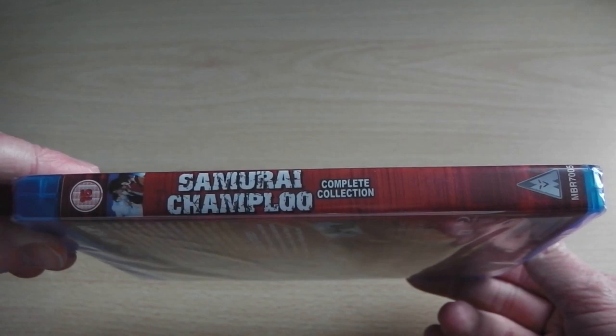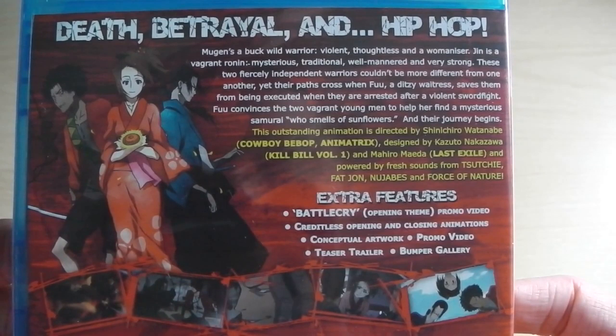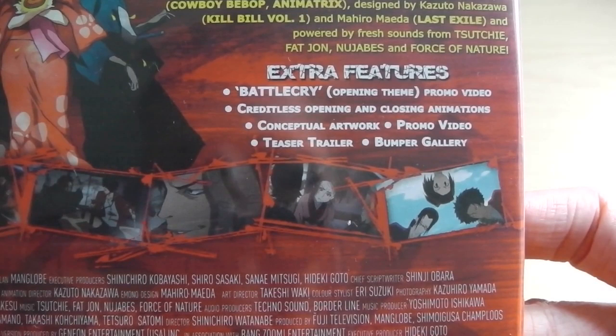On the spine, yet again, we've got the logo, 'Complete Collection,' and the BBFC and MVM logos — just what you'd expect. On the back is where it gets pretty interesting, and it's actually a decent back cover considering that MVM Entertainment releases are usually pretty terrible.